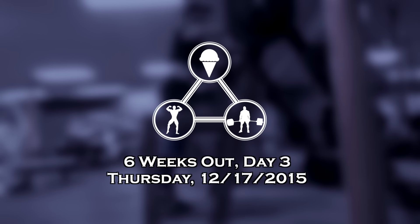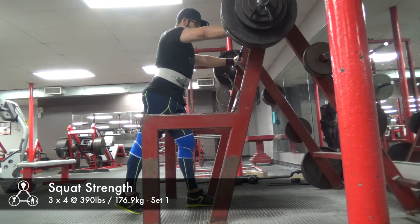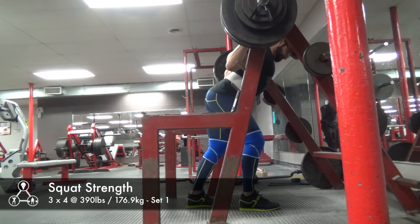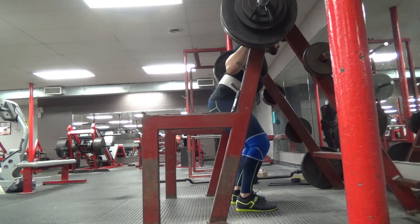What's going on guys, Harry here. Welcome to the sixth episode of this powerlifting prep series. This is the second half of week three of the first four week block leading into my next powerlifting meet, so this is currently about five and a half weeks out, really starting to build momentum with my training.